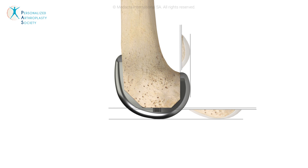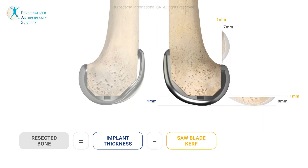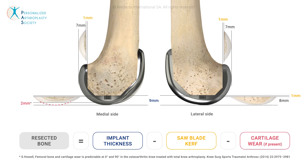Every step can be verified by measuring the resected bone. On the unworn side, this equals the implant thickness minus one millimeter of saw blade kerf. On the worn side, another two millimeters of missing cartilage should be considered and subtracted.